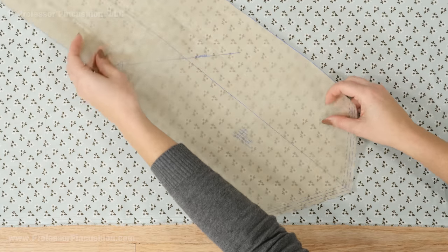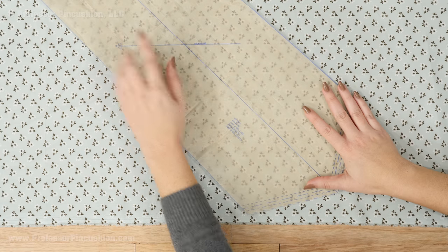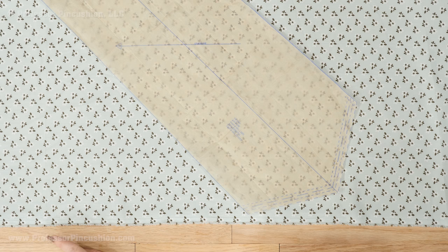Before you cut your tie pattern pieces out of your fabric, be sure to look at the grainline and the pattern layout. Many times these patterns should be placed diagonally, also known as on the bias of the fabric. You always want the grainline arrow to be parallel with the selvage.